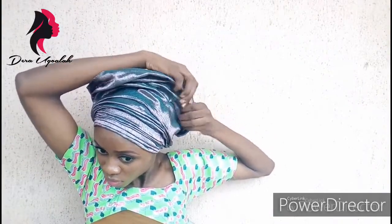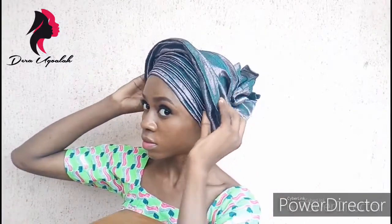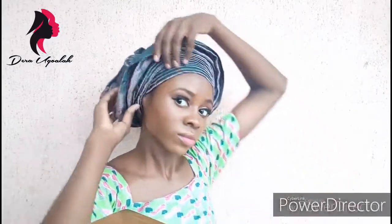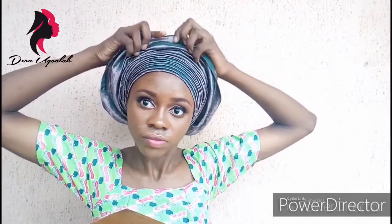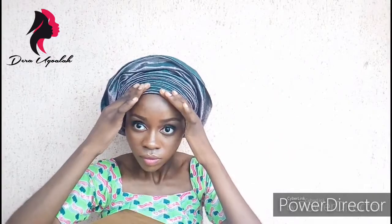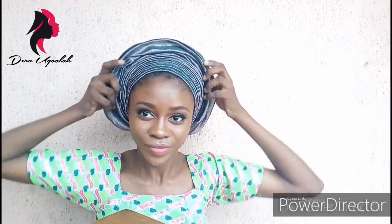Once you do that in the center, do the same by the side — try and follow what you've done in the center and do it on the other side too to make sure it's okay. I'm already so happy because it's turning out well; it looks fine.